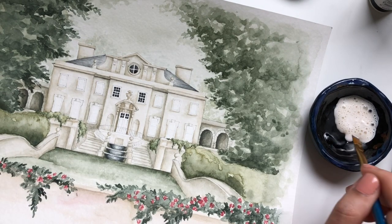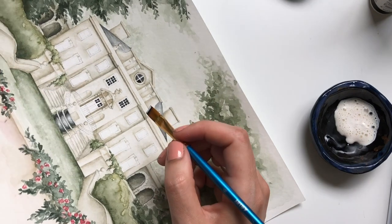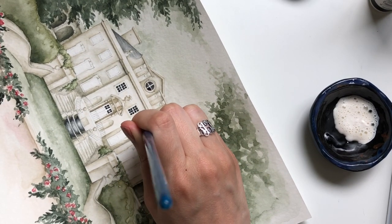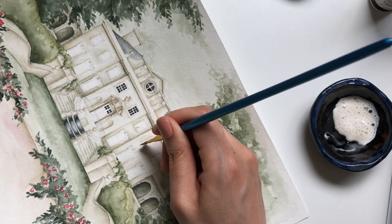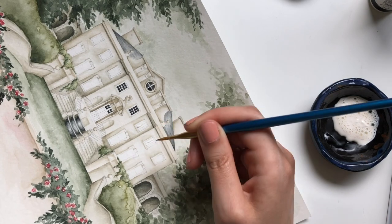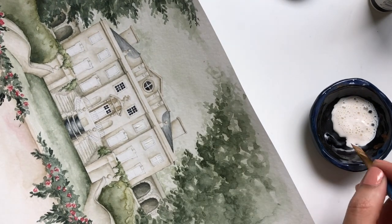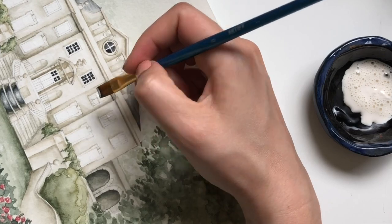I dipped my brush in the dish soap and I wasn't sure how much I needed, so I started off with way too much, which made my brush really wide and caused some problems with the actual application. I thought masking fluid would be ideal for creating the window panes in this painting — this is the Swan House in Atlanta, Georgia. So I ended up using the tip of the brush, kind of like a round brush, just experimenting to start.